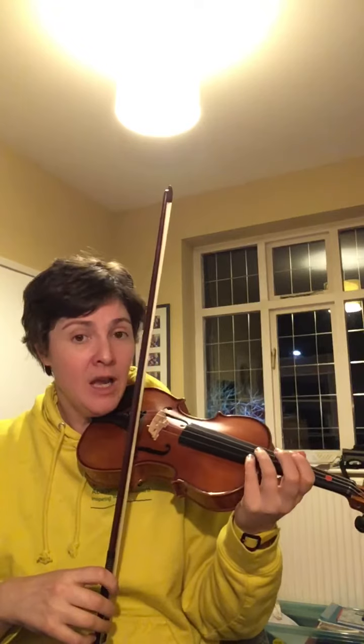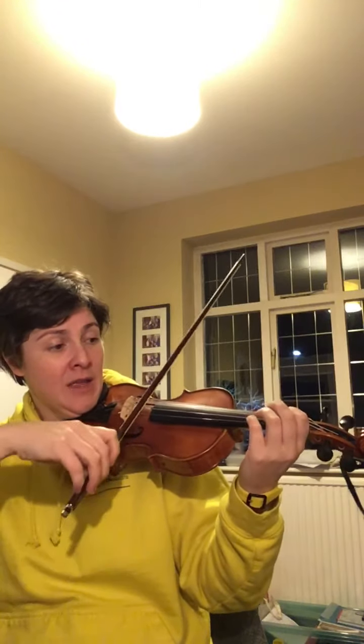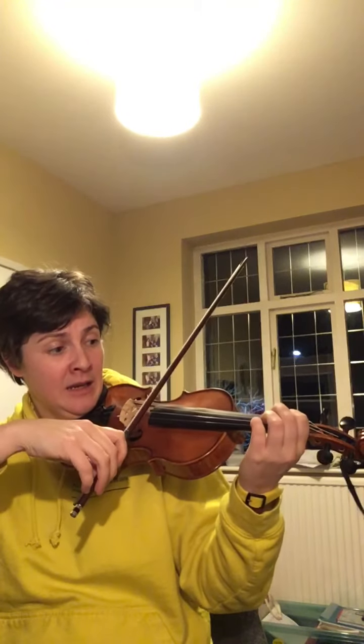Sing at the same time as playing and try to match the sound of the violin to the voice. Another way of checking if the E is in tune is plucking the E string — you can do that with left hand pizzicato — and then check whether that first finger on the D string is in tune.